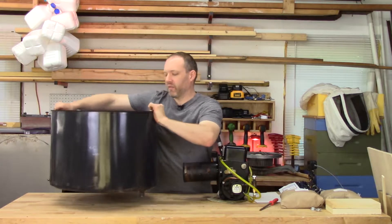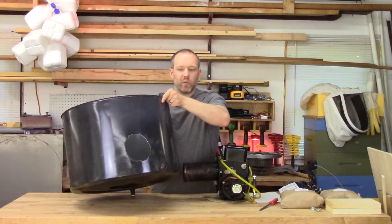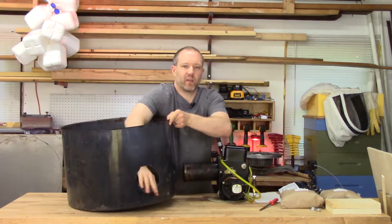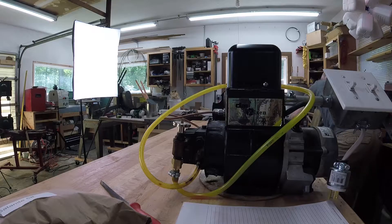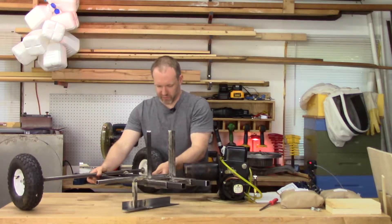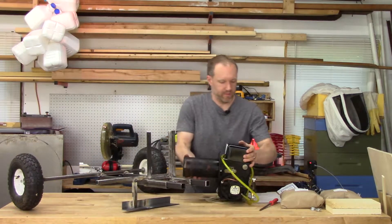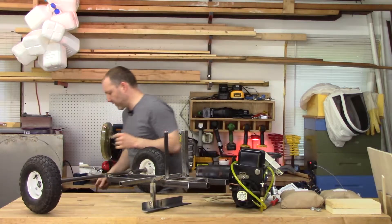Through the miracles of modern editing, I can turn this around and — voila — we've got a hole cut in our barrel, and we've got a base for the whole thing to sit on. Now let's see how this works.